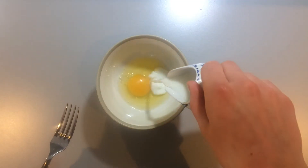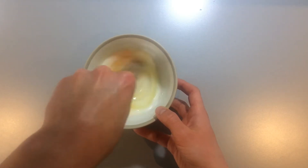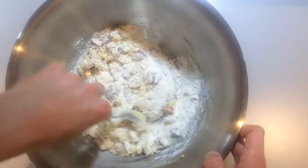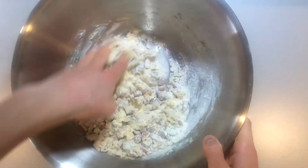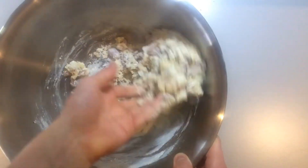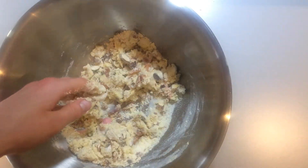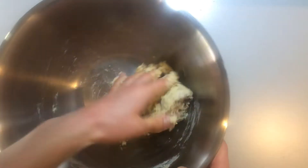Beat together the egg and the milk and then pour this into the dry mix. Bring together the ingredients, then use your hands to knead the mix together into a fairly sticky dough. You may need to add in a little more milk if the mix is too dry, or a little more flour if it's overly wet and unworkable.